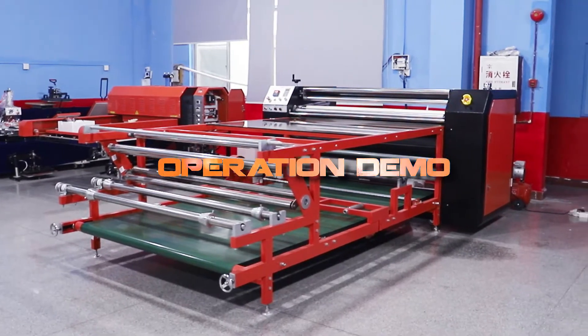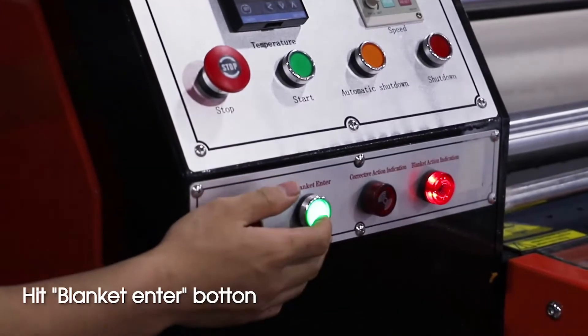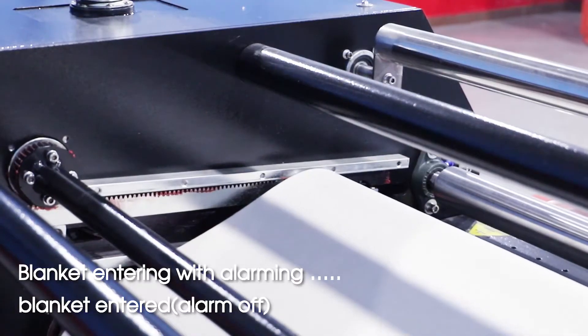Operation demo. Release emergency stop button. Hit blank key enter button. Blank key entering with alarming, then blank key entered. Alarm off.